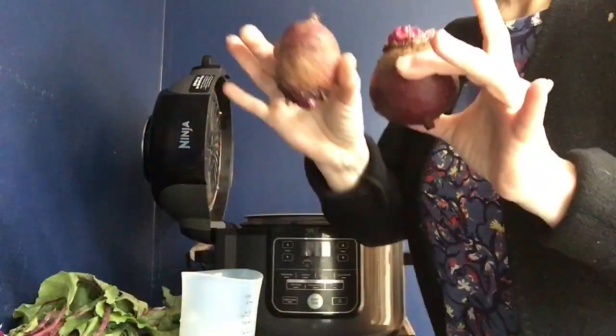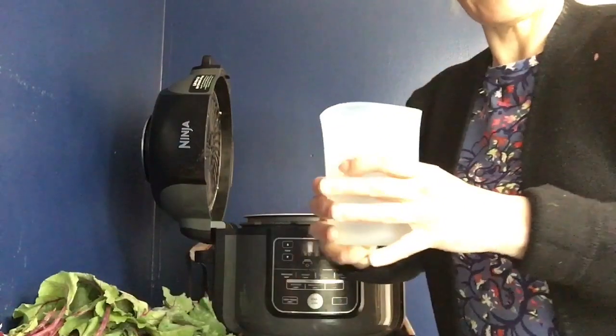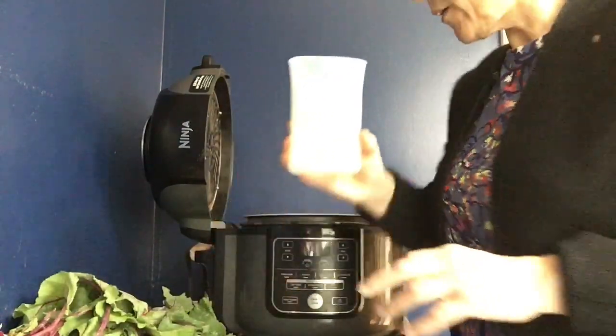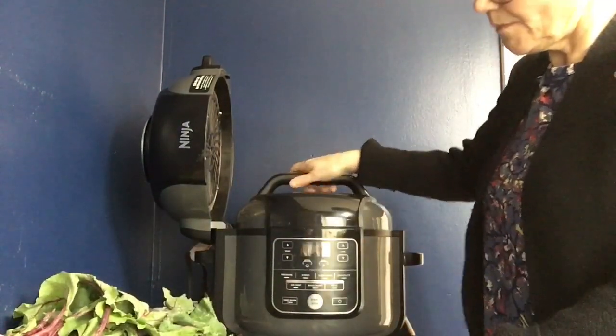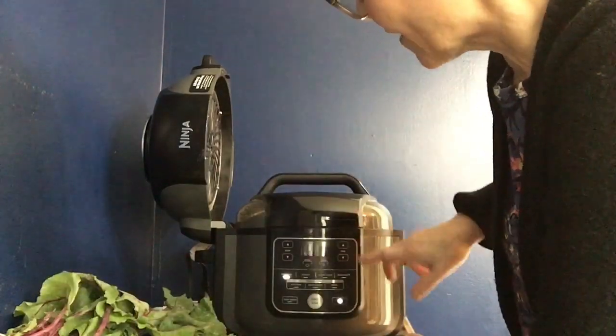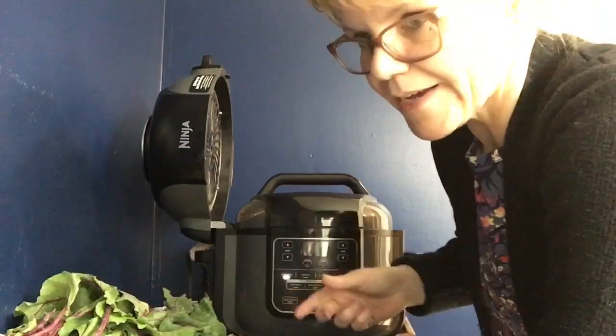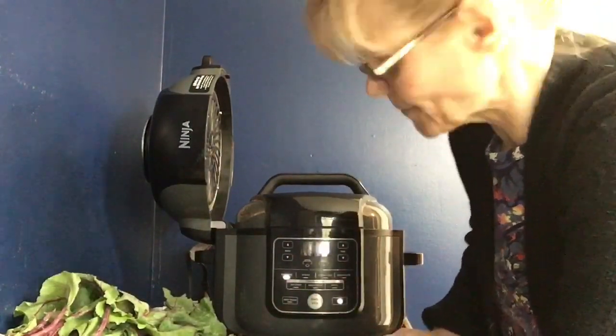Here are my beets and they're small. I've got six beets in here and I'm going to add a cup of water. Turn the power on, pressure cook on high for ten minutes. And if it's not enough, I can just do another round. Start. We'll be back.